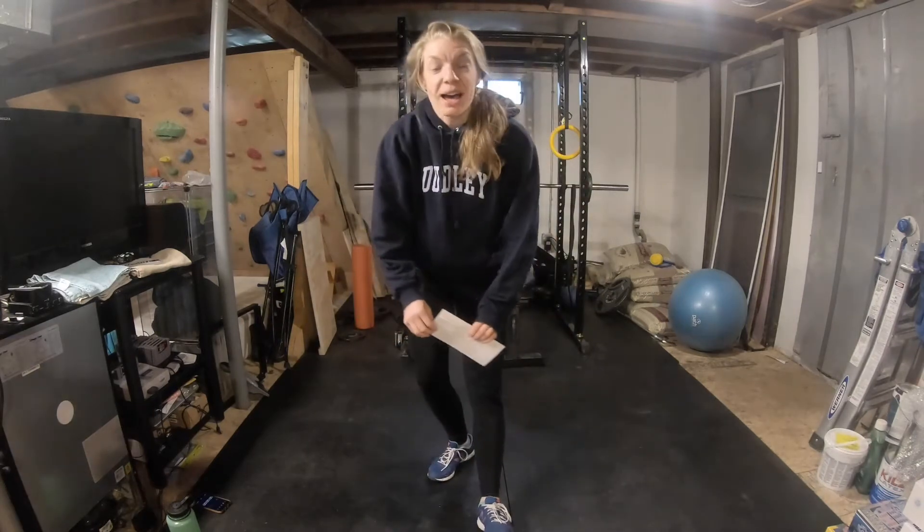Hey, it's Carrie here. I'm the director of Athletics, Fitness, and Recreation at Landmark College, and I'm going to be leading you through today's workout.